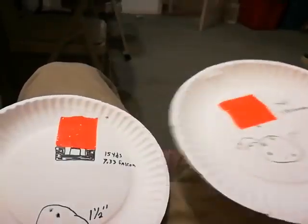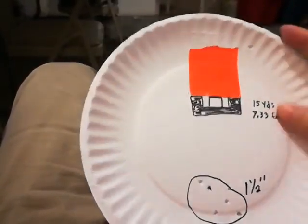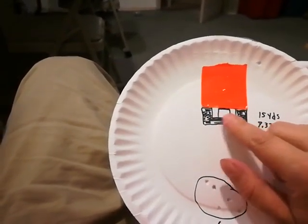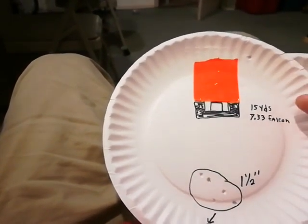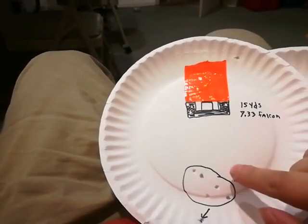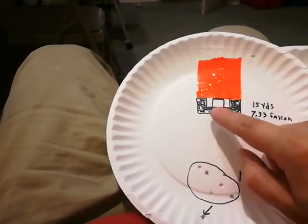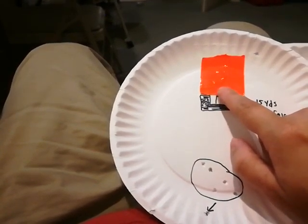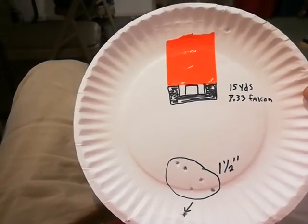For the accuracy test I used the 7.33-grain Air Arms Falcon at 15 yards, six shots. I put my front post right under the orange tape, and here are my rear sights — just to give the general idea. I was aiming right under the orange tape and these are where the shots were falling — about three inches down. So this one-and-a-half-inch group would be okay for pop cans, but at 15 yards you're going to have to aim at the top of the pop can to hit it on the bottom.